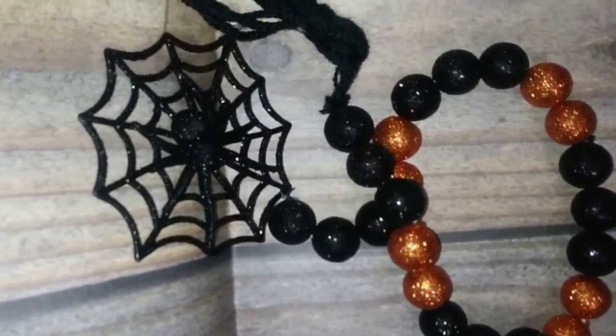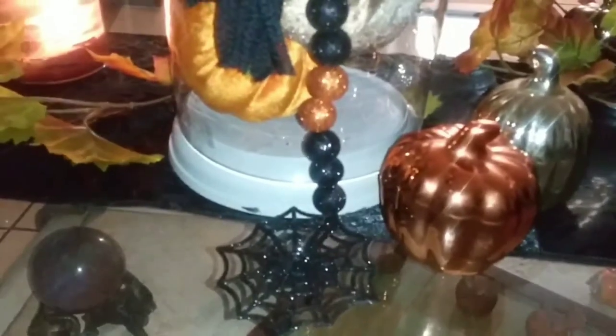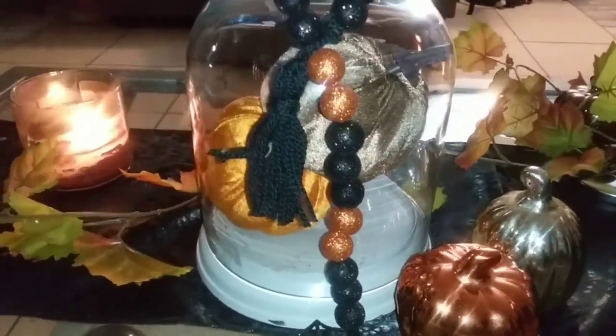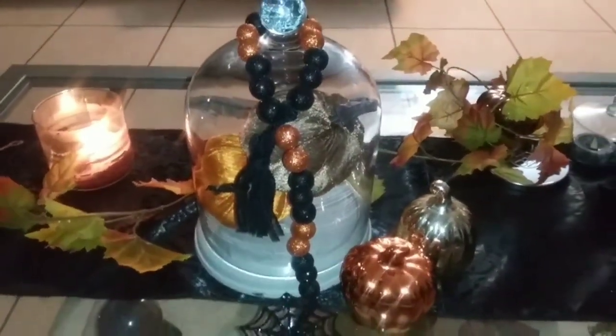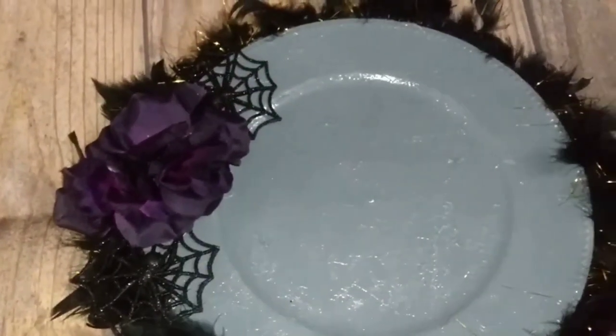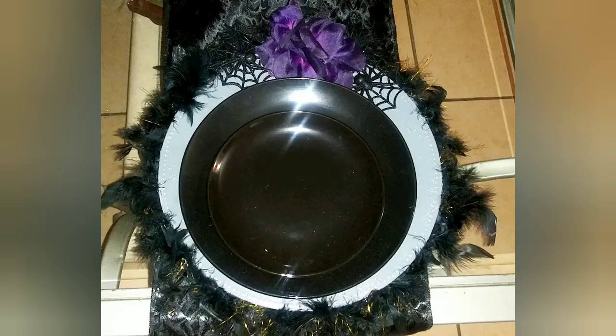What do you guys think? Here it is where I'm displaying mine. Let me know in the comments down below which one you're going to make, or are you going to make both of these DIYs? I hope you guys enjoy — until next time, stay blessed, bye!